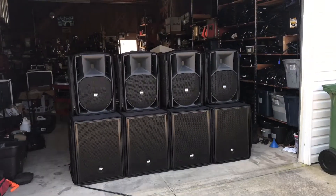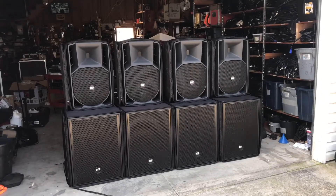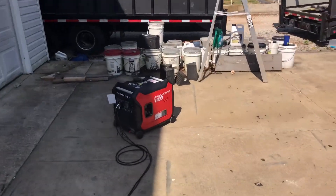Today we're going to be running this RCF system, which consists of four 8300s and four ART735s, and we're going to be running it all off of this one Predator Generator.